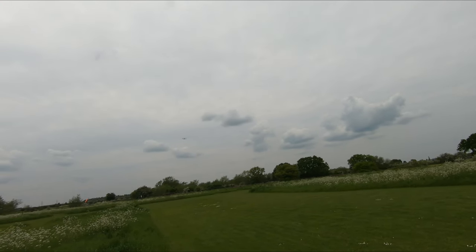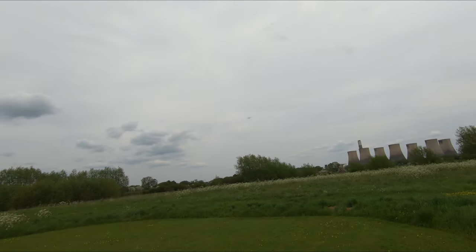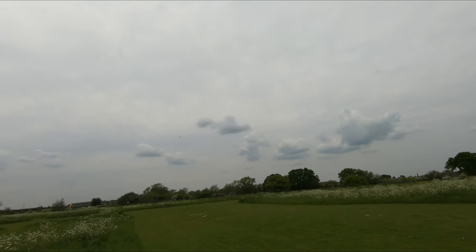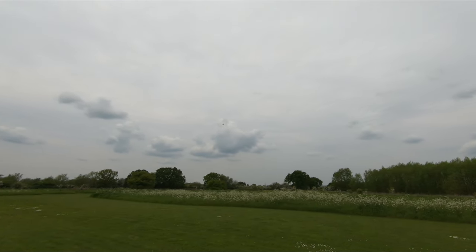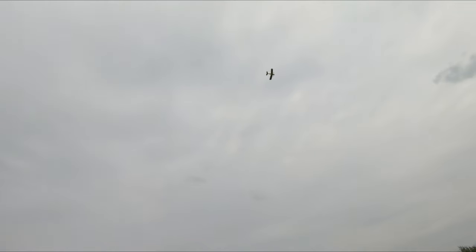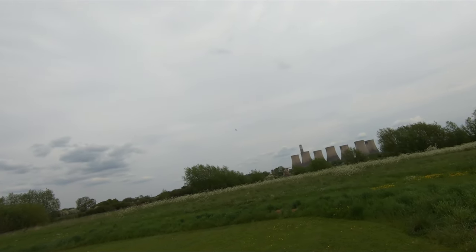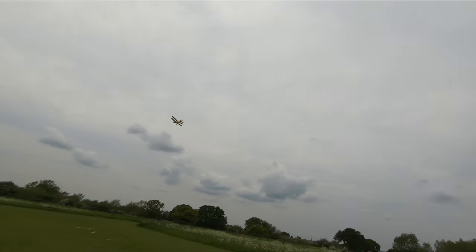Got it really nicely trimmed out as well, it's rock solid. This is a VQ Models — it was actually an H-King Tiger Moth and it was a special livery they had done, which was unique to Hobby King, but it's actually a VQ. So you can't get it in this colour, but you can still get the VQ version of this Tiger Moth if anyone fancies a go. But if you get one, the law is you have to get a four-stroke — you can't fly this on anything other than a four-stroke. That's the rule.